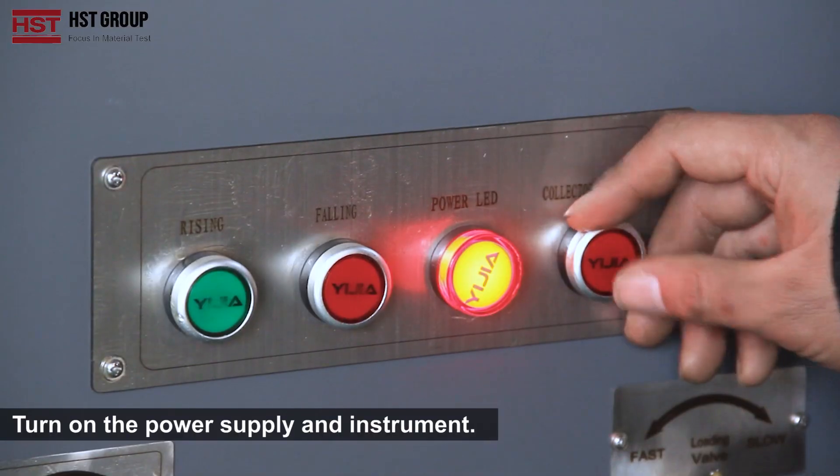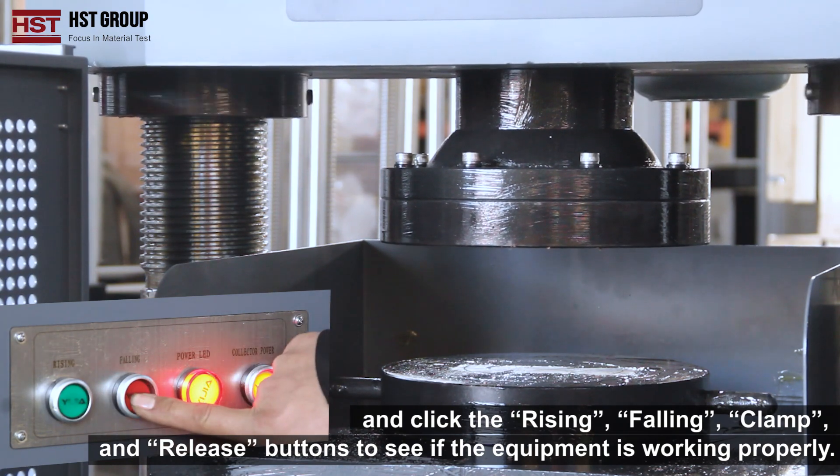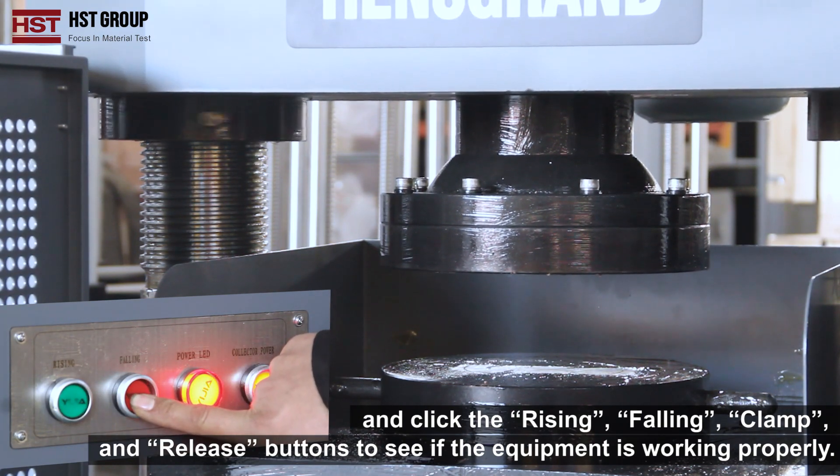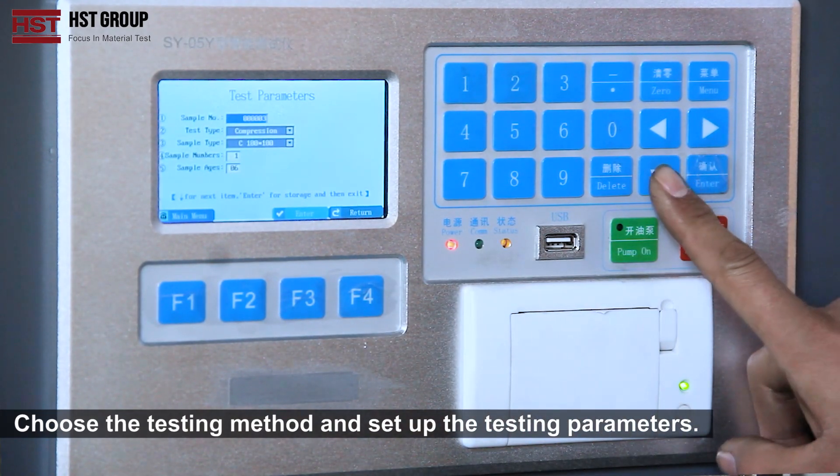Turn on the power supply and instrument. Wait for the equipment to run for 10 minutes, then click the rising, falling, clamp, and release buttons to verify the equipment is working properly. Choose the testing method and set up the testing parameters.